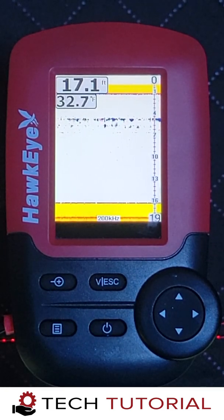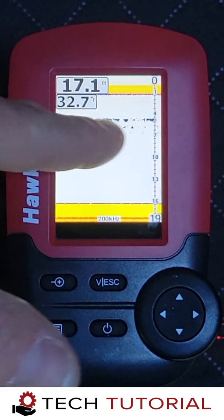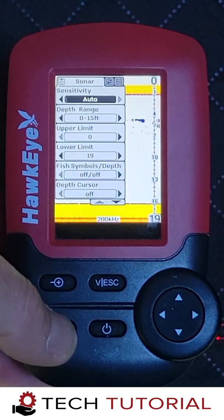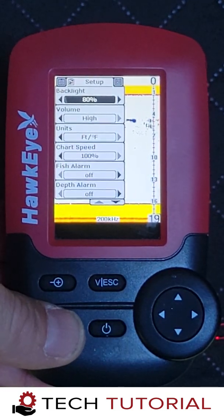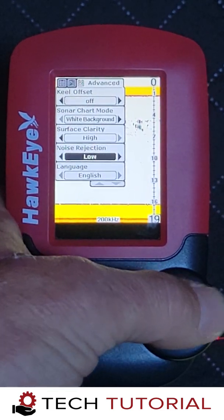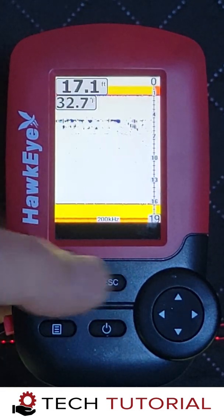The noise rejection setting is one of the most important settings to utilize during ice fishing. We generally start with the setting in the off position and adjust up or down as needed to eliminate clutter caused by debris in the water column. If you're trying to see your jig, you'll want to use the lowest setting possible while keeping the screen clutter to a minimum.